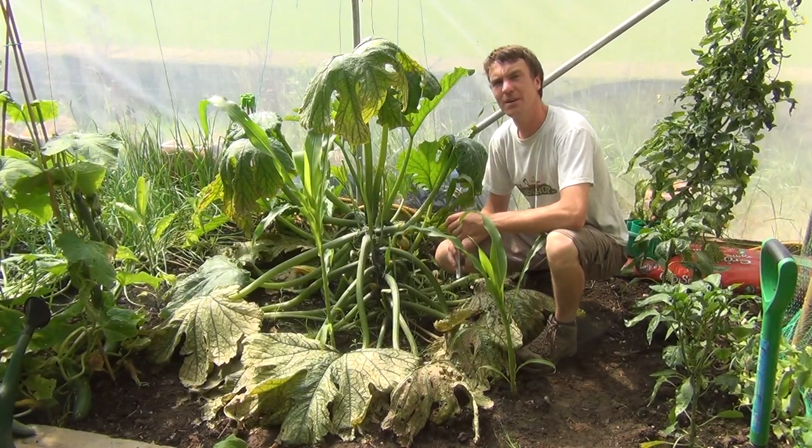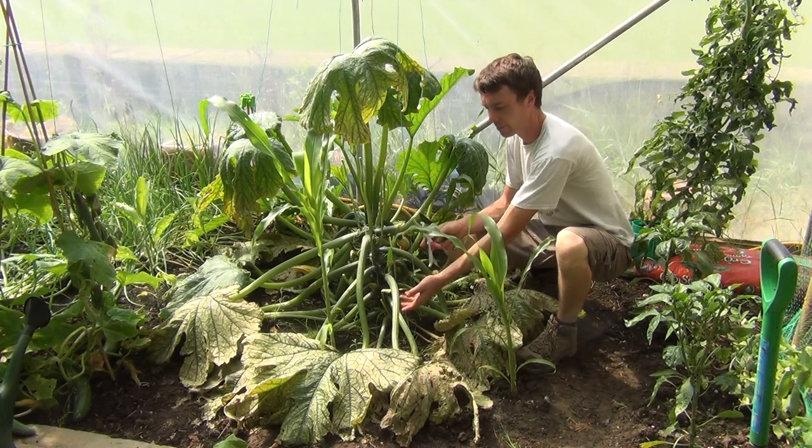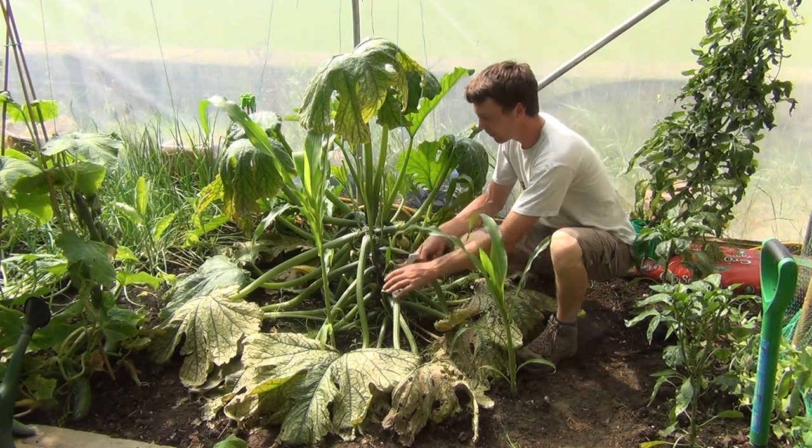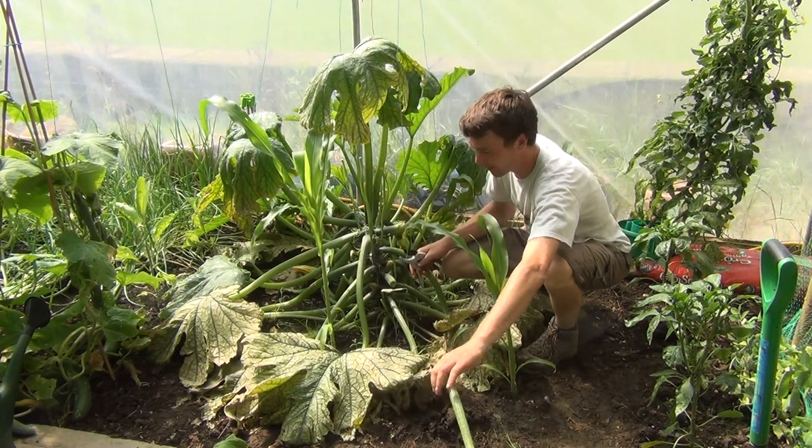From the Garden Shop how-to garden video. In this video we're going to show you how to harvest your courgette plants. Before we do that, I'm going to start by removing some of the yellowing foliage. We can do that using a secateurs — just simply trim these stems off here.